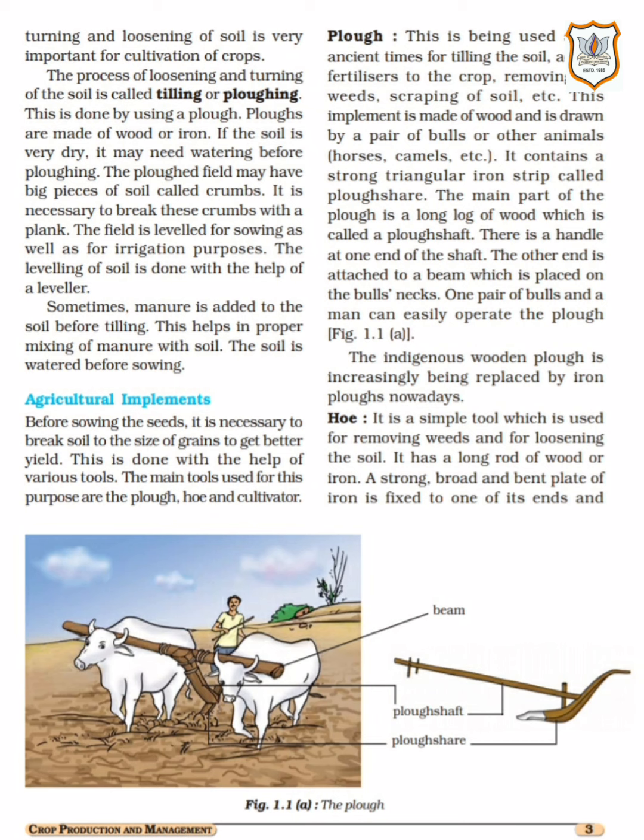Turning and loosening the soil is an important step that we must do. The process of loosening and turning of soil is called tilling or ploughing. Underline this. This process is very important, and this is done by using a plough — which in Hindi we call हल (hull).